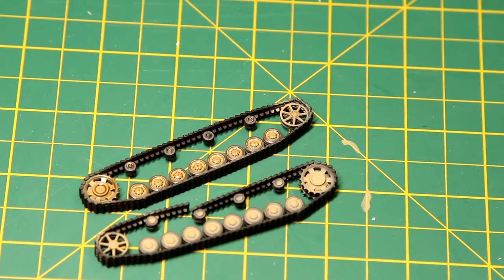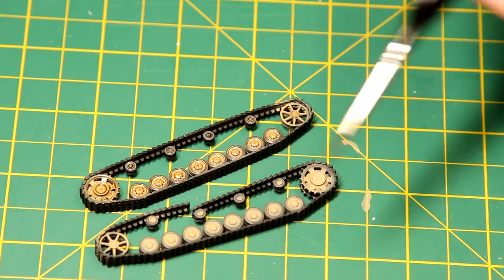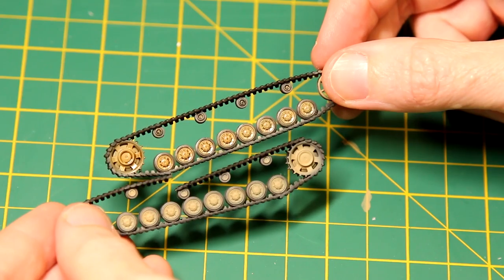The two sets of running gear here are a good example of the difference. The top one has had a wash applied and the bottom one hasn't yet. You can see how that sort of fake shadow effect on the top one really makes things pop compared to the other one.